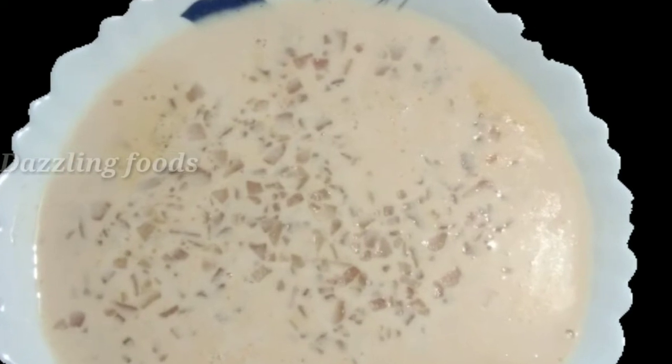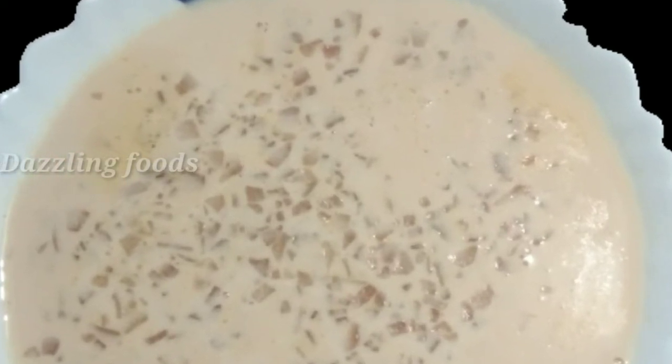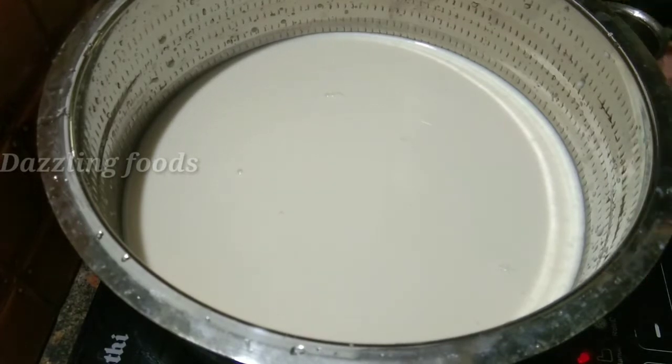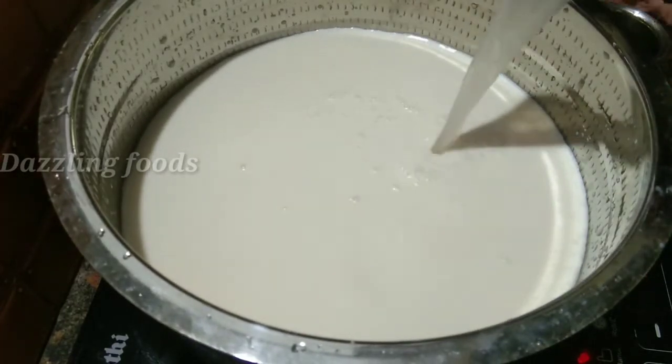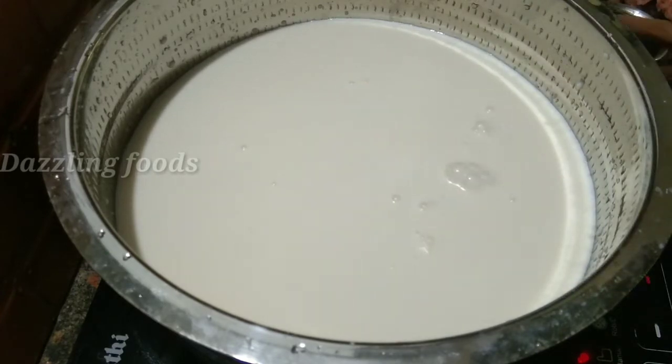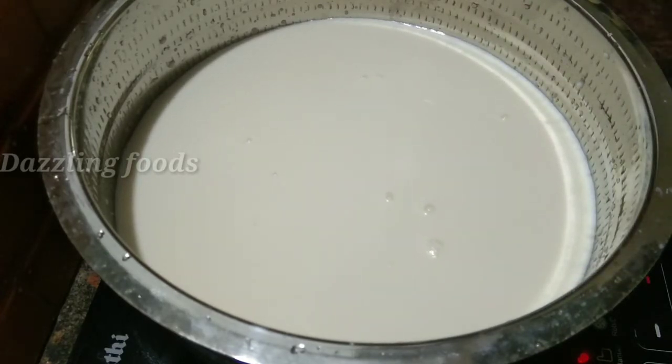Now let's open the pot. I have 2 liters of pot. I am going to add 2 liters, then we are going to add 6 liters of it. I am going to add 2 liters of the pot and then we put this in our place.